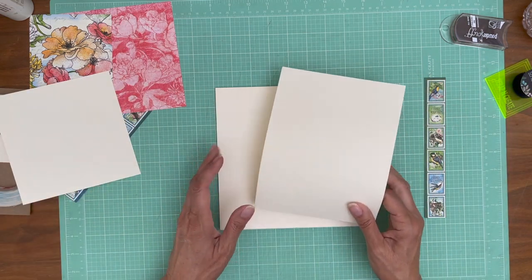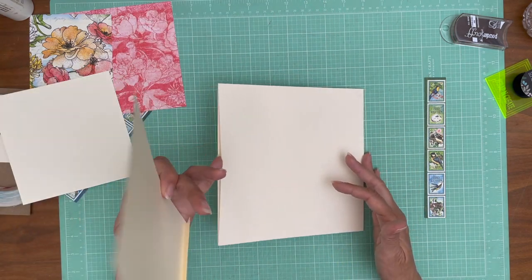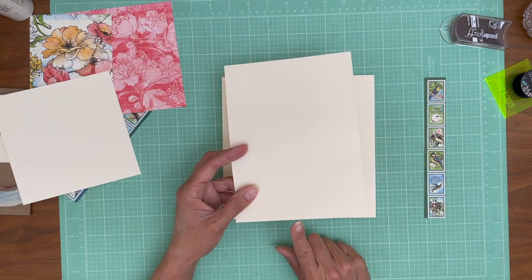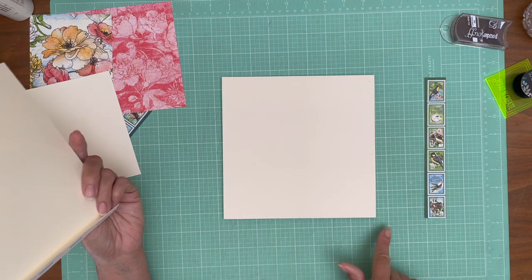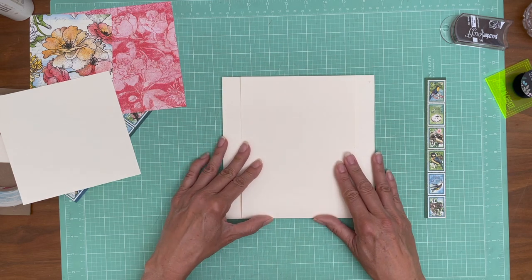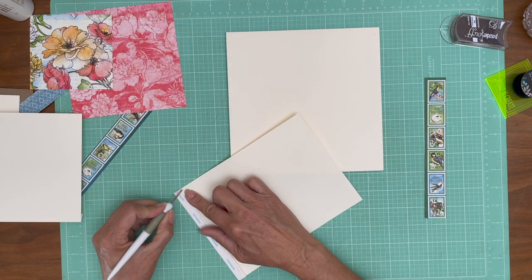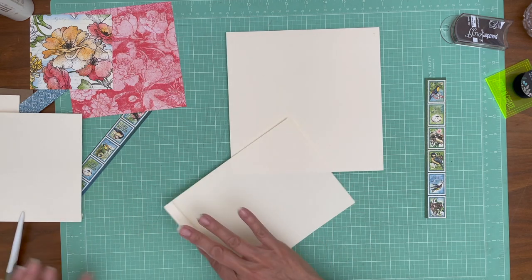We are going to center this flap on the pocket page. The pocket page openings are to the left and right. I'm going to verify I've got it right side up — so that's up, this is down. I put the center line here which is at three, and the center line here which is at four, because it's eight by eight and this is six inches across. I'm going to line up those two dots and lay down this flap.